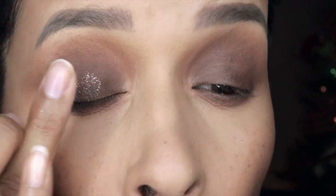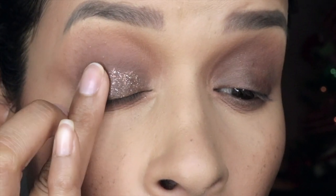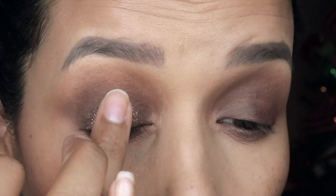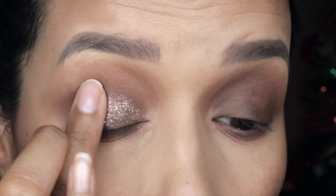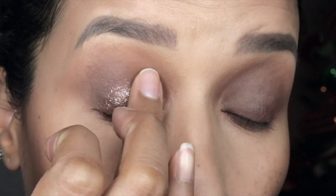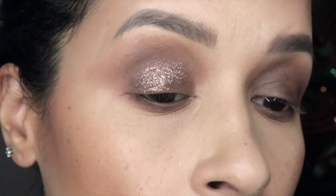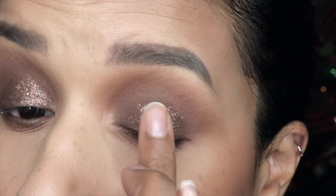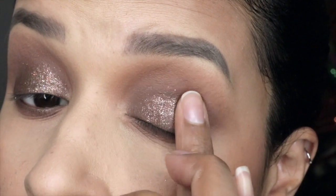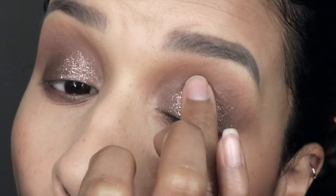This is my favorite part — with my finger I'm picking up the shade ritual in the glitter finish and packing it all over my lid. I love how it looks! It's a very bronzy glitter with a little bit of gold reflect, absolutely beautiful. Especially with the brown base it really makes it pop. There are no words to express how much I love these glitters, and they're so easy to apply — which is the best part.